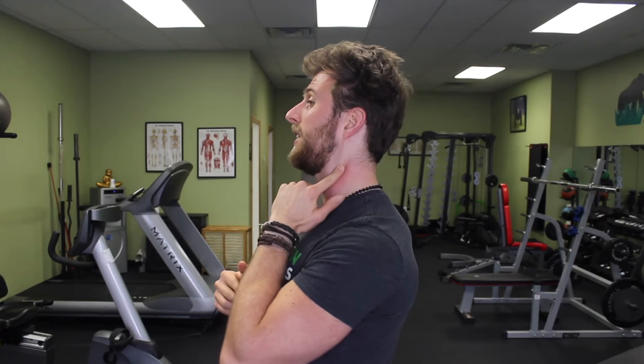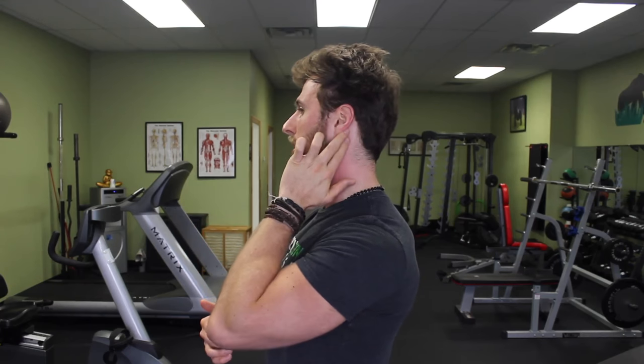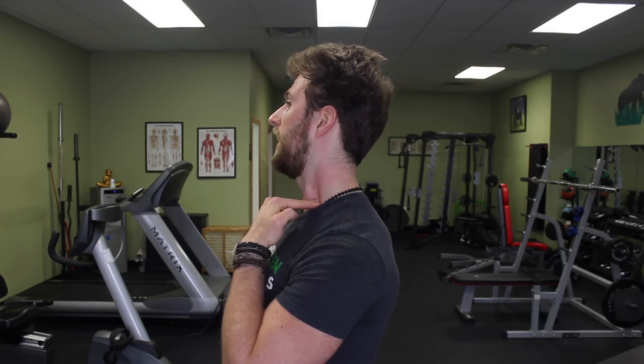If you're having a hard time finding it, Google image search 'sternocleidomastoid.' It should be pretty easy to find and should feel kind of thick if you have forward head posture. Start with the index finger and middle finger behind the ear and run down. You'll feel it run down the side of your neck at an angle and attach right here on your chest. Use both fingers and do these light little circles running down the entire length of the muscle for about 30 seconds to a minute — that should be enough to cause that muscle to release.